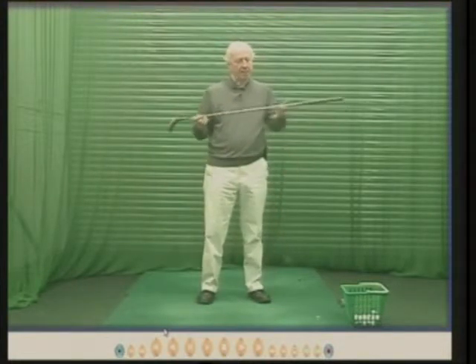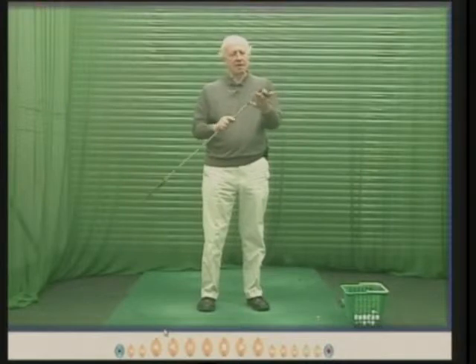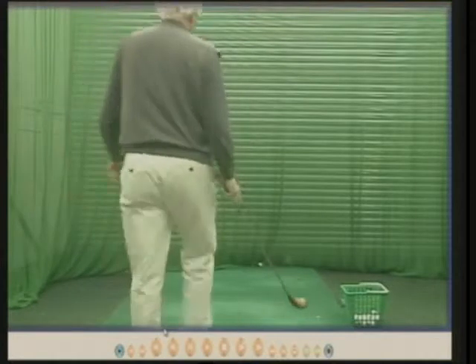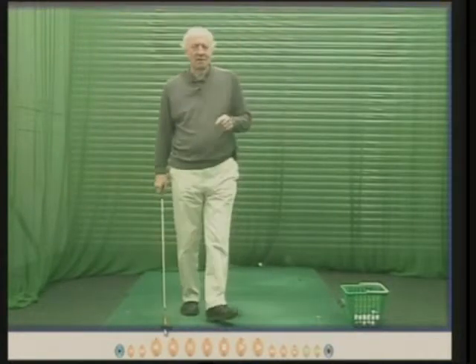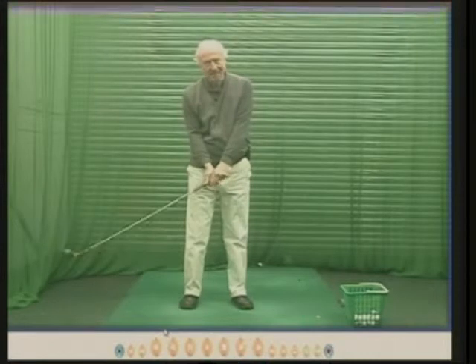I've had this club by the way for more than 40 years — over 40 years. It's got an old wooden head, quite old. And I bought it to prove the opposite of what it's supposed to prove. I bought it to prove that by practicing with this, there is no advantage at all.